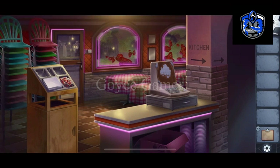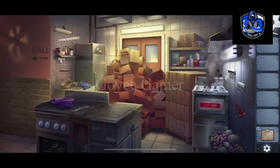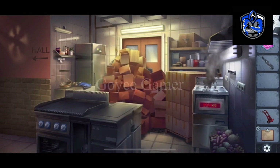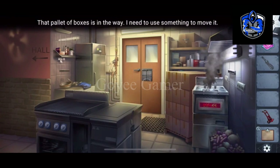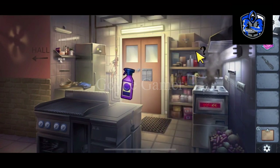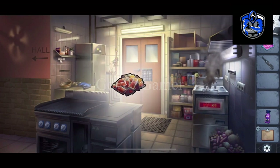We have to put condiments here. Now we have to take this dolly so we can remove these blocks and cleaning cloth. Now we can put the dolly here and remove the block, cleaning detergent, and condiments.